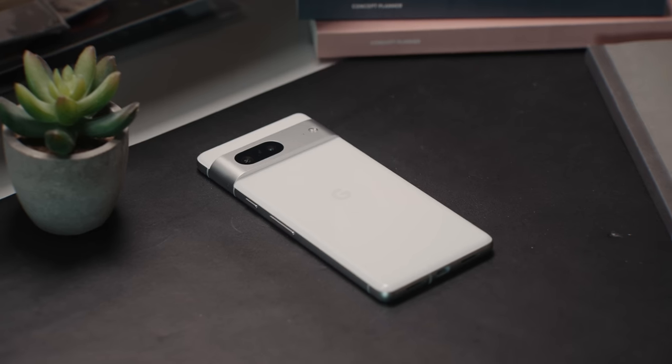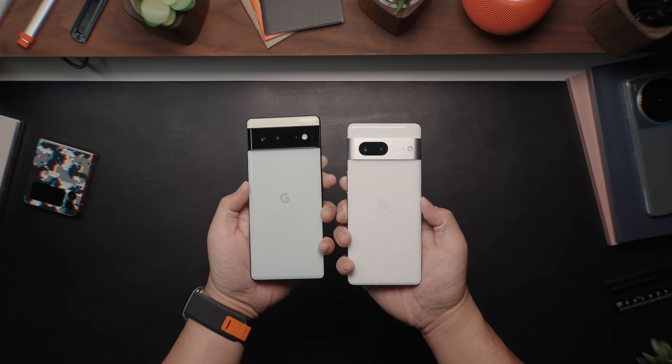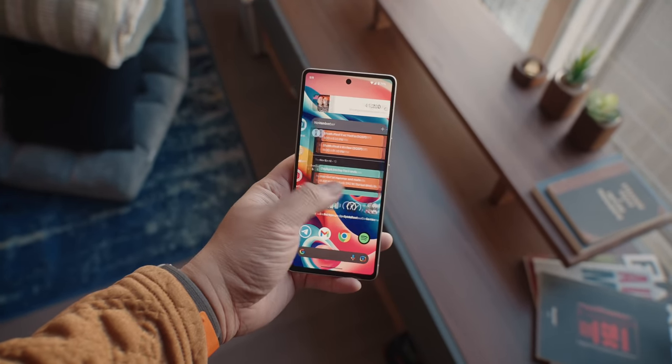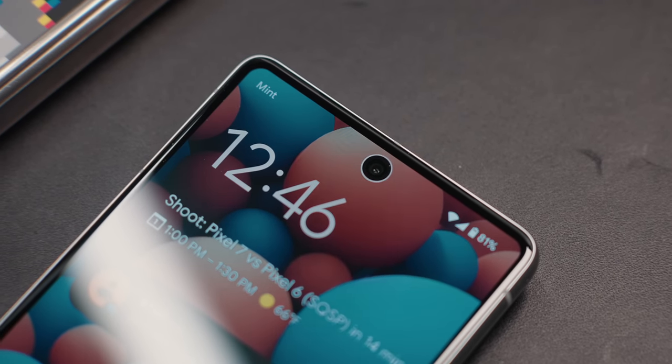I also love that the side buttons have shifted down a little bit, to where it feels more natural in my hand. I felt like the button placement last year was just a little too high, and with the 7 this year, I didn't really need to adjust where my thumb would go to change the volume or lock the phone. The fingerprint reader on the Pixel 7 this year is much faster and more reliable than last year's. There's also face unlock, which isn't as secure as the one on the Pixel 4 XL, but will make unlocking your phone a lot quicker.